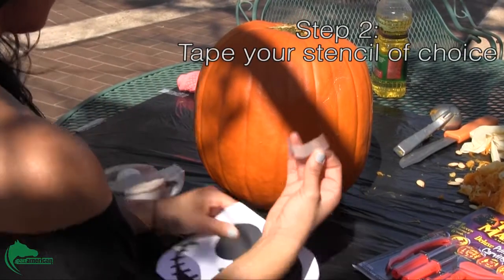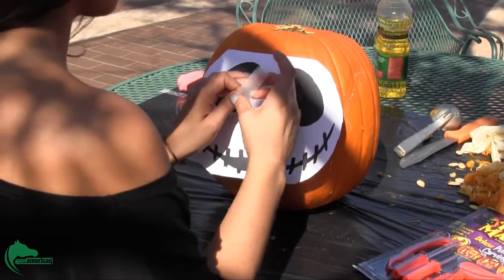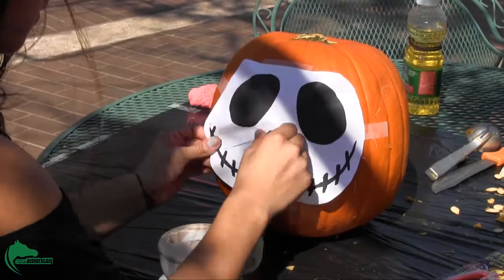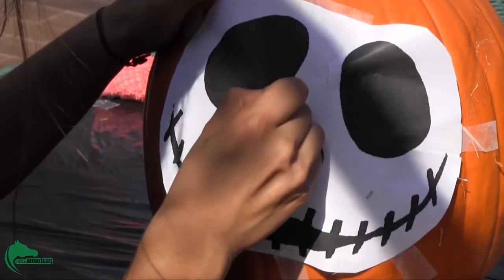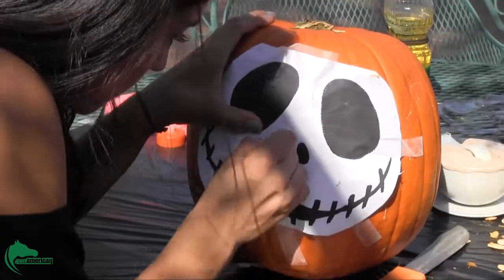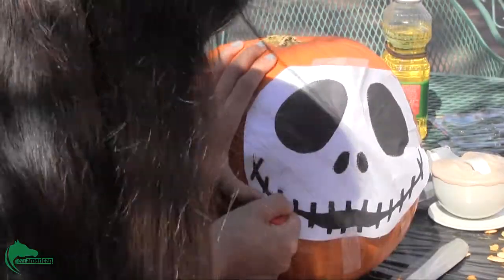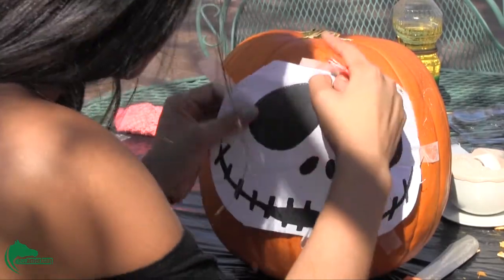Step 2. Take your stencil of choice and tape it to the side of the pumpkin you would like. After taping the stencil, use an outlining tool that is found in your carving set to trace over the image. Take a quick peek to make sure you are outlining right.